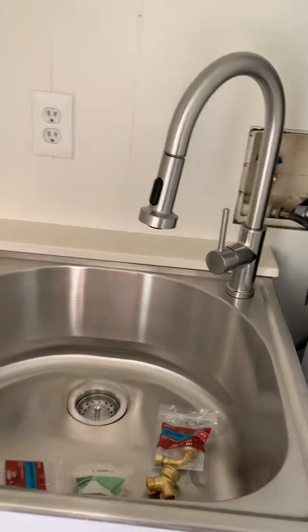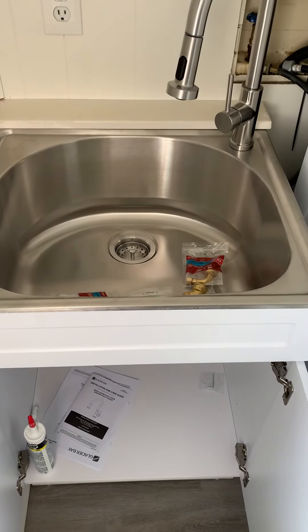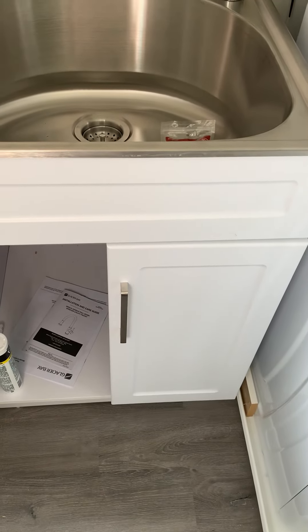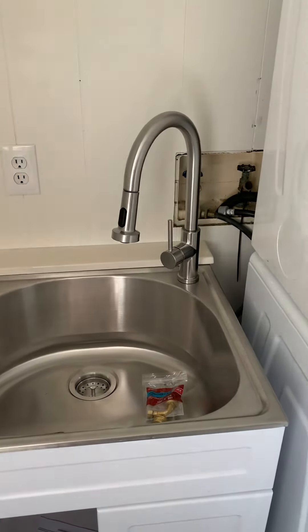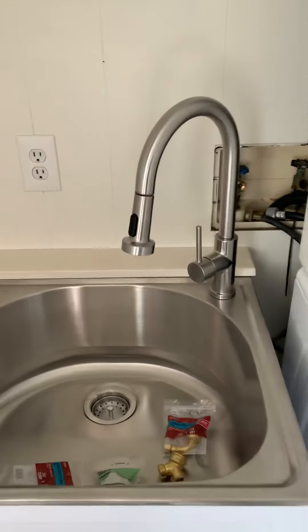I picked this cabinet up also at Home Depot. It comes with the cabinet, which is really nice — it has slow-closing hinges, it's a clean cabinet, really easy to install, and it came with the sink and the faucet, everything all in one.